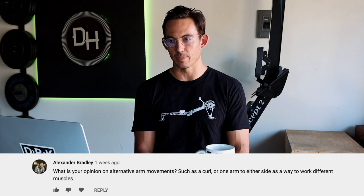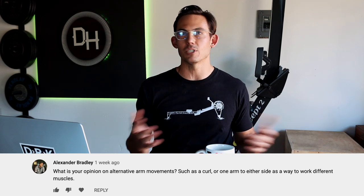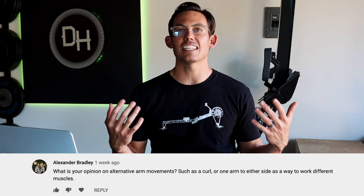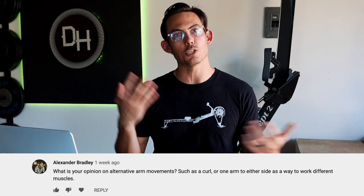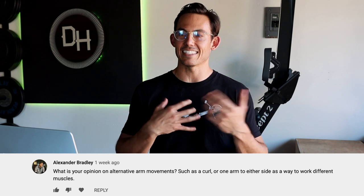Alexander Bradley asks: 'What is your opinion on alternative arm movements such as a curl or one arm to either side as a way to work different muscles?' 100% — I am a massive advocate of anything that changes up the ordinary. That's why I love lifting odd objects: sandbags, kegs, logs. Anything that challenges your body in new and different ways — I'm fully for it. I like alternative movements in general.